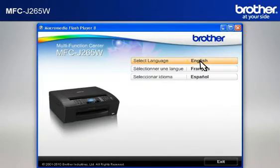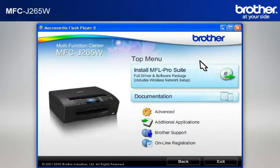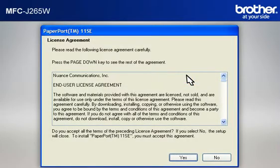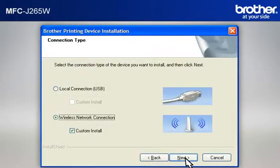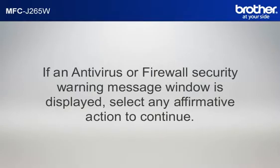Select your language. Click on Install MFL Pro Suite Full Driver and Software Package. At the License Agreement window, read it and click Yes. At the Brother Printing Device Installation License Agreement window, read it and click Yes. Select Wireless Network Connection, check Custom Install, and click Next. If you see an antivirus or firewall security warning message window, click OK or Next to continue.